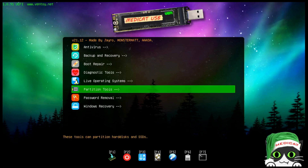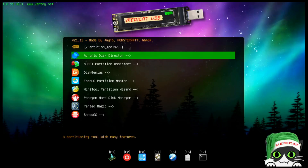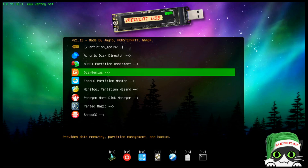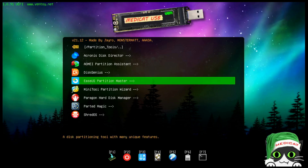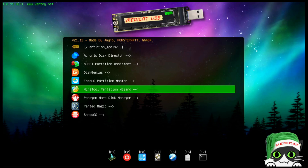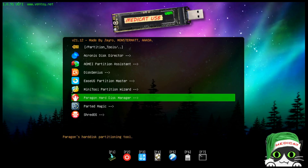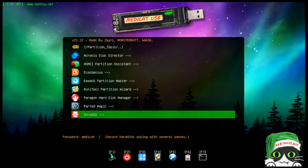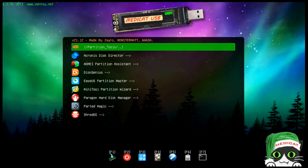For partitioning tools there are quite a few: AOMEI, Disk Genius, EaseUS Partition Master, MiniTool Partition Wizard, and others. ShredOS is a DOD-style wipe tool that makes multiple passes and writes zeros to the hard drive to ensure data is completely wiped. A lot of people don't know that when you delete a file, it's not really gone.